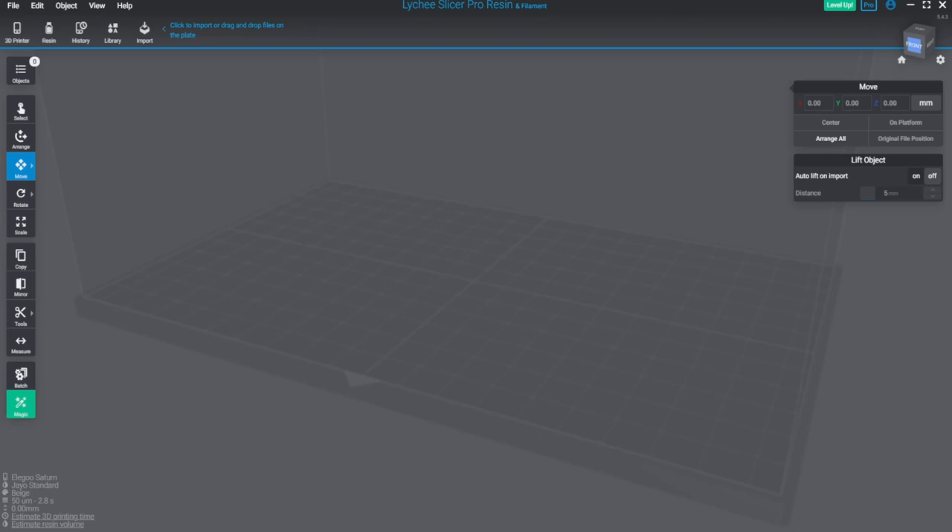Ty at Table Flip Foundry agreed to send me these models early so I can get this video done for you guys. I did still have to pay for them — I'm not getting anything for free and I have no obligation to do these videos, but I thought it'd be pretty cool. So if you like these models, be sure to head over to Table Flip Foundry's Patreon; the link is in the description.